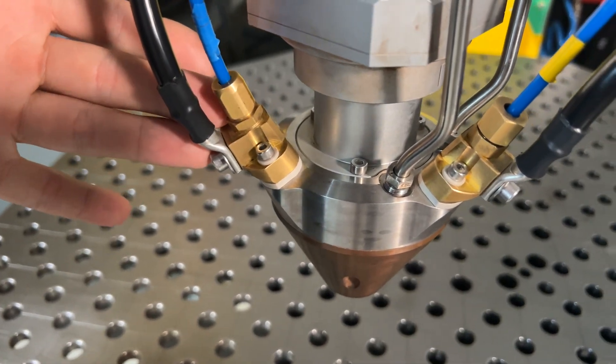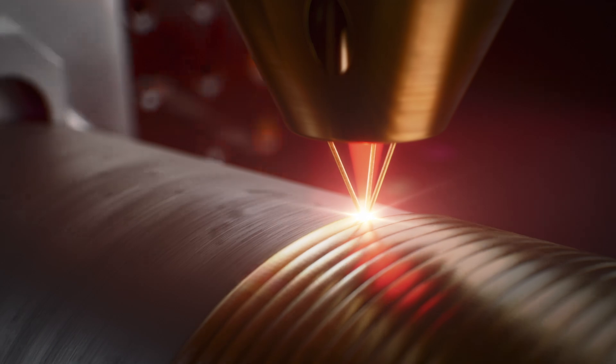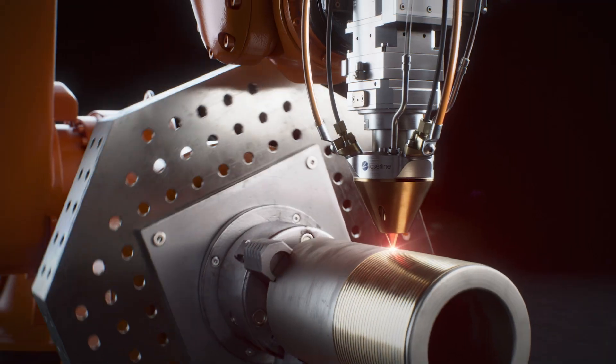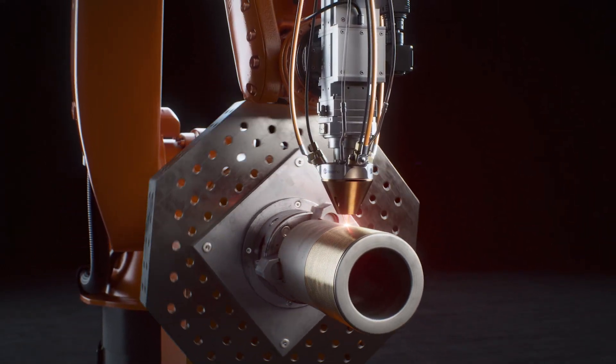This is the hot wire version that has cables connected to it. The wire is preheated by resistance heating, so less laser power is required to melt the wire and keep it in a liquid state. The process becomes more efficient and the deposition rate could be increased.